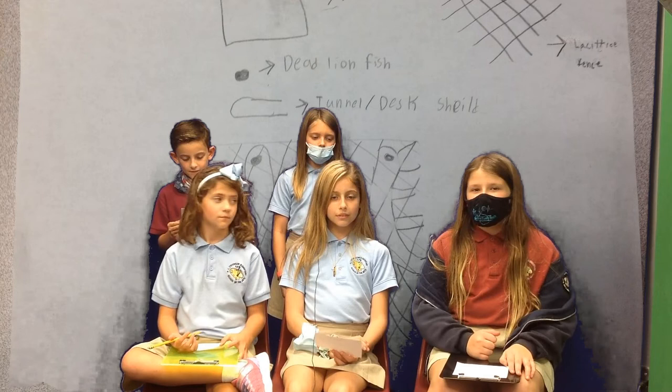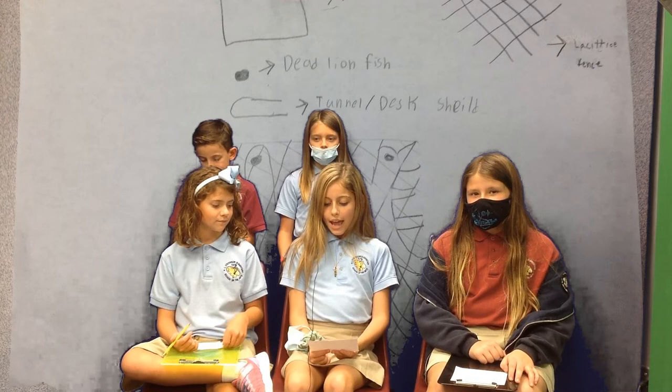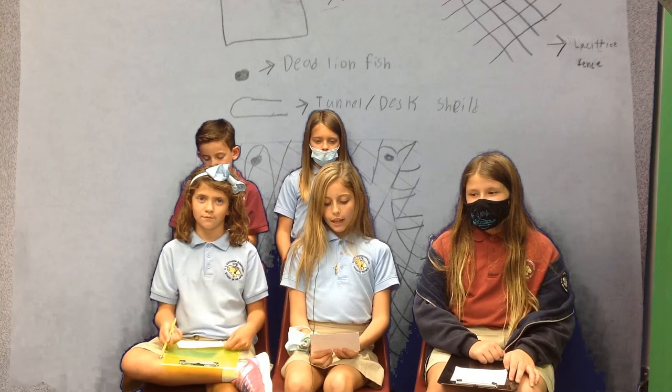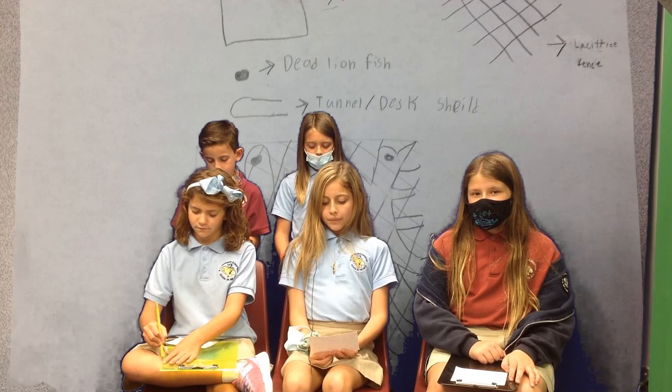That's a bad problem. Now, how did you design this trap and what materials did you use? Our solution is a trap with desk shields, dead lionfish, more desk shield, and a lattice fence. The desk shield is the outside of the trap. The dead lionfish is to attract other lionfish. More of the desk shield forms the tunnel, and the lattice fence is to hold the tunnels.